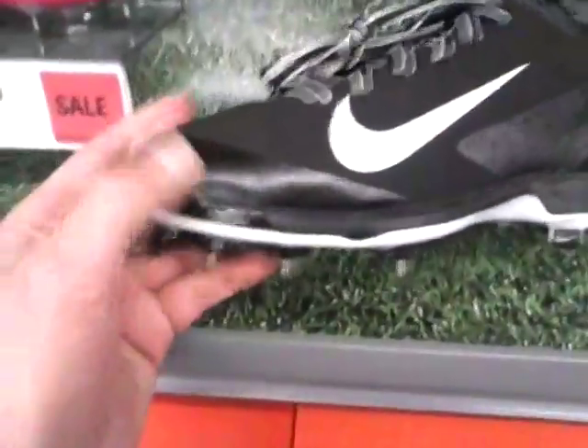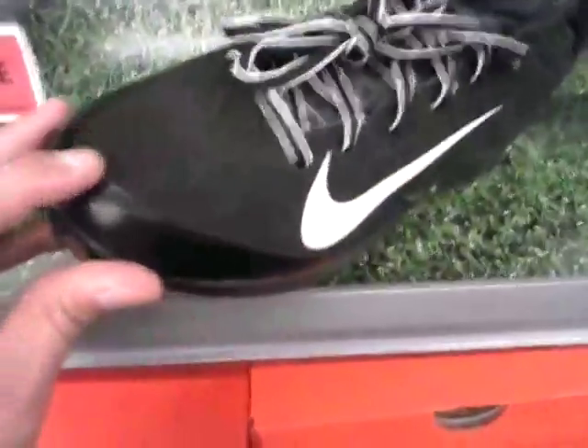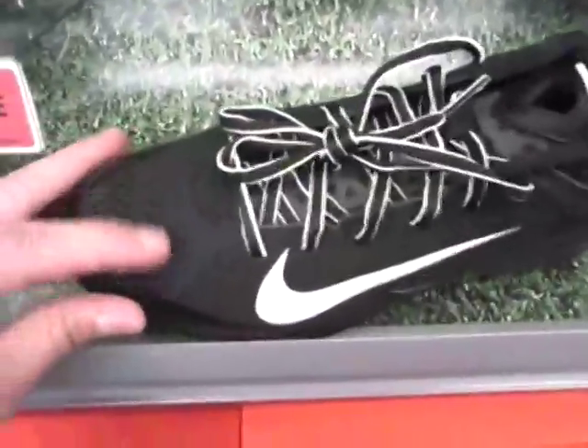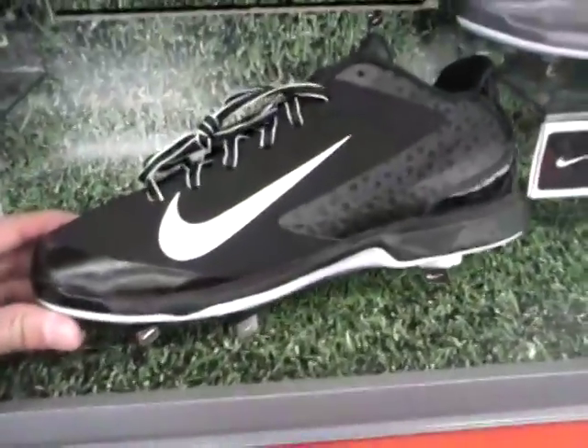It looks like it does have somewhat of a protection for the toe if you're a pitcher — a little bit. It's got a guard there to protect the shoe. Of course it's not as high, but you might have to add a pitcher's toe anyway.